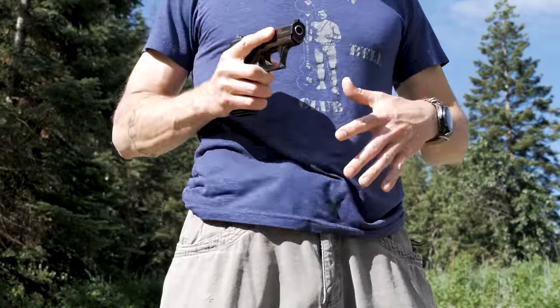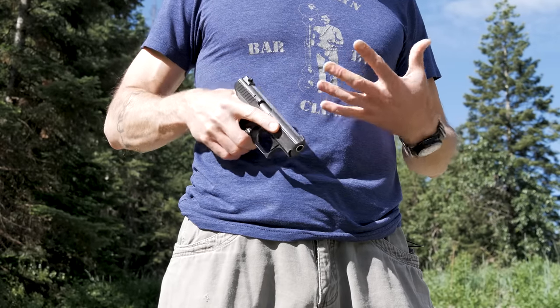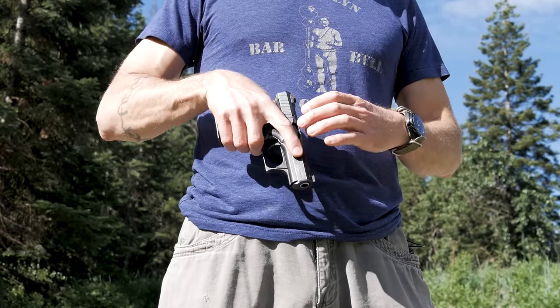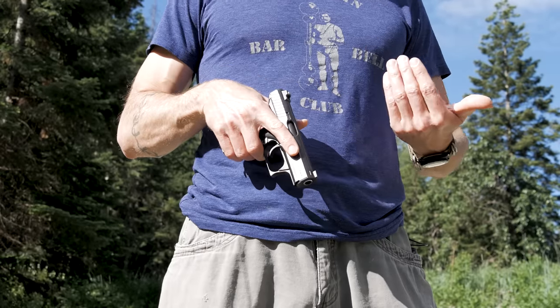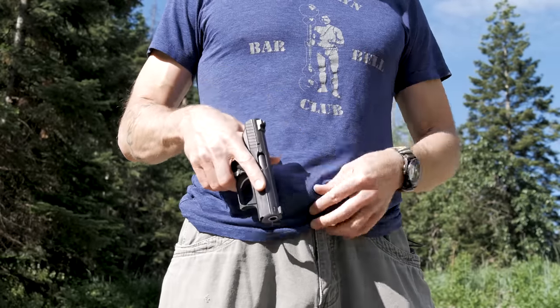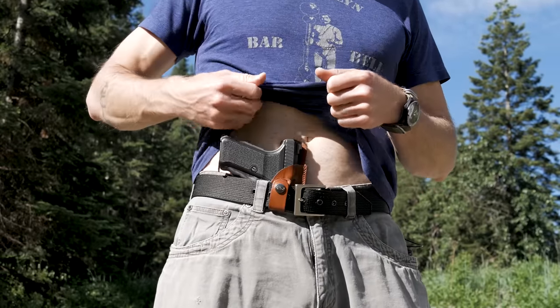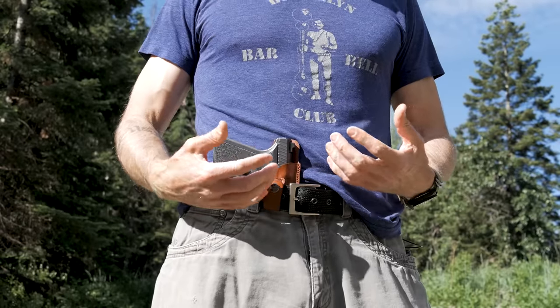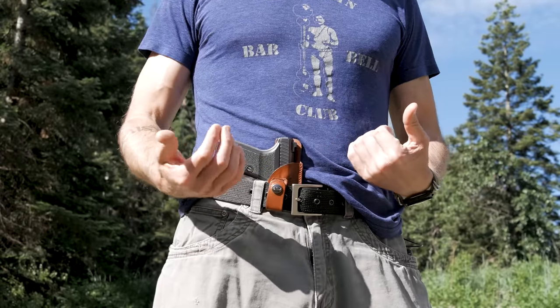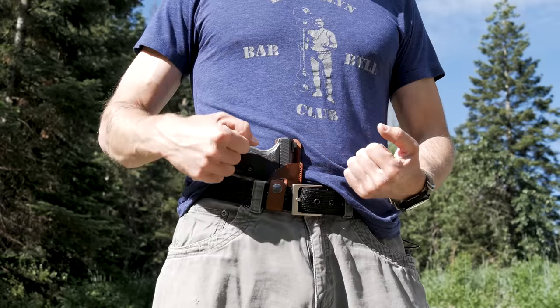As mentioned, without a retention system the draw is really smooth — clear cover garment, pistol comes out, you don't have to jerk it free because it's not captured by anything, there's nothing it snaps into. On the other side of it, when you go to reholster, this collapses a little bit — just slide your muzzle in, slide the pistol down and you're back. So it's six one way, half dozen the other, depending on what you're looking for as far as retention goes.